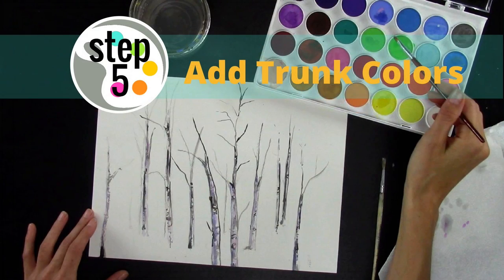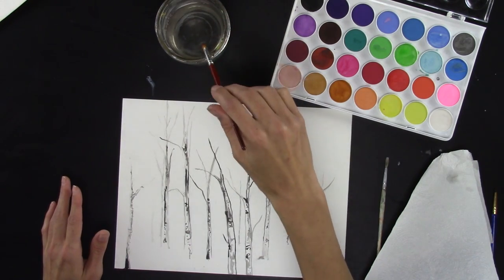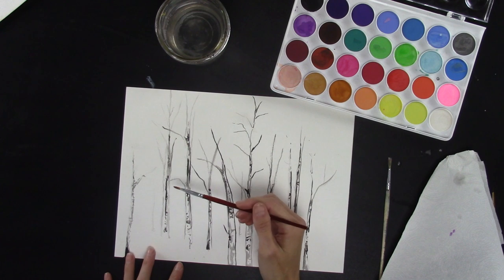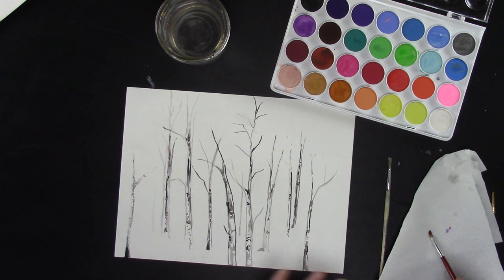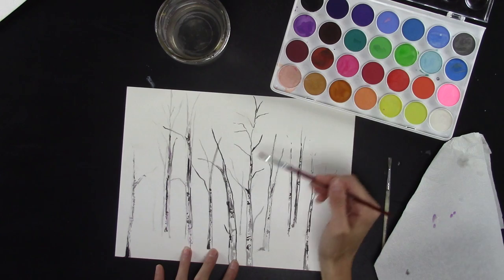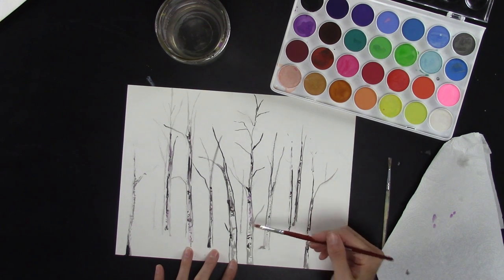Now that we have the basics of the tree done, we can start overlapping some colors. We're going to add colors that go on top of our trees. I'm going to use some purple and just add some of the colors lightly through here — just to give it some color. Not all of the trees need it, just a couple of them, mostly the ones that are in the foreground.